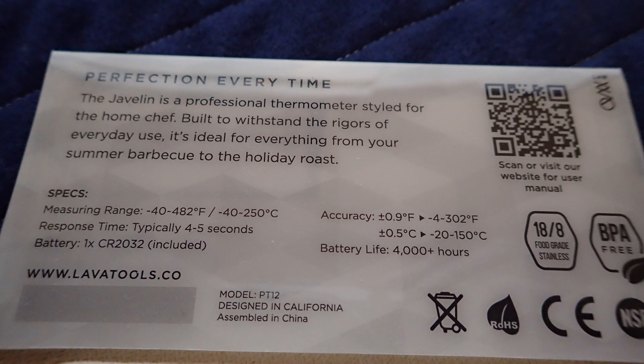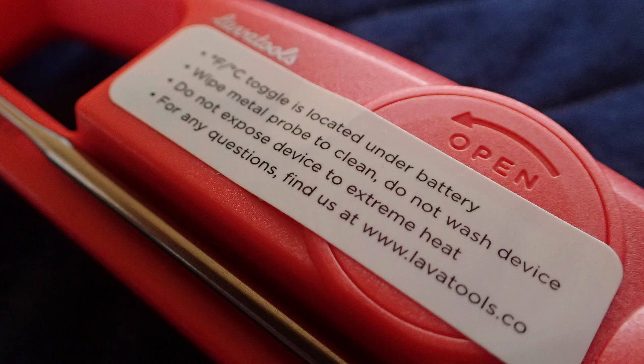The accuracy range is within 0.9 degrees Fahrenheit or 0.5 degrees Celsius. The temperature range is between minus 40 and 250 degrees Celsius, or minus 40 to 482 degrees Fahrenheit. The battery life is 4,000 hours and the display can be toggled between degrees Fahrenheit and degrees Celsius.